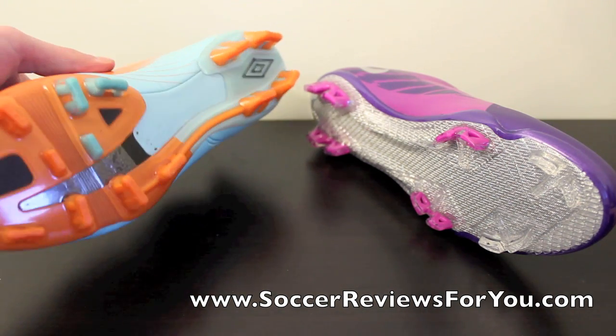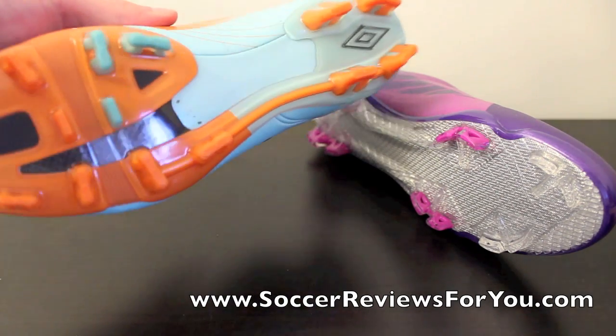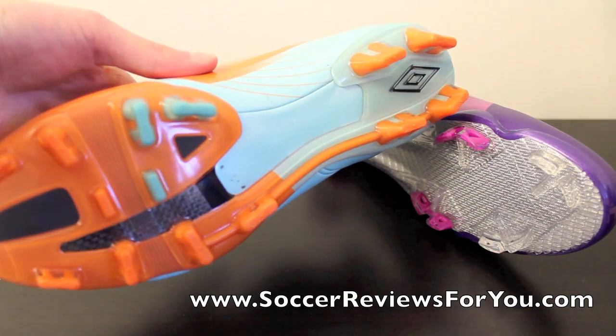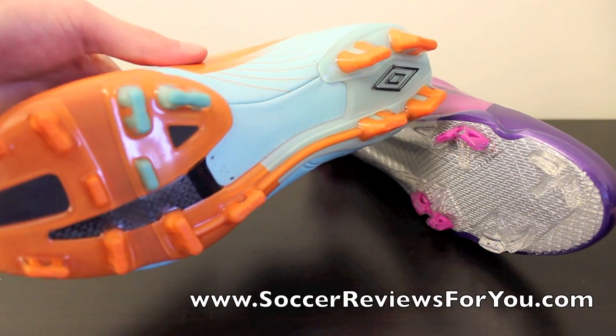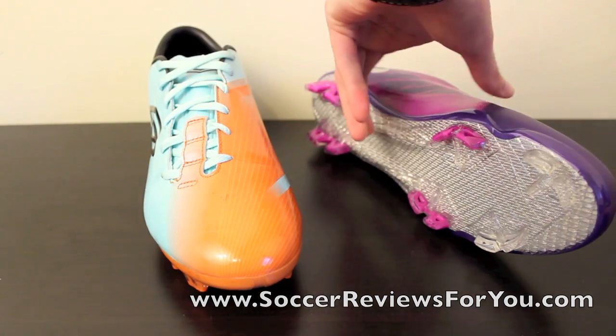The Umbro GT Pro 2 has the same stud pattern as the T90 Laser Series from Nike. This gives them a very unique feel and a very solid feel when shooting the ball. They really do provide great grip when pushing off, which is something I really like and is totally unique between these two shoes.